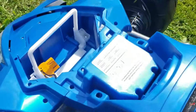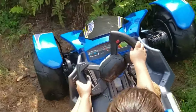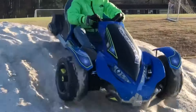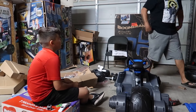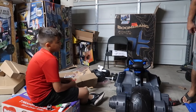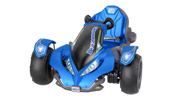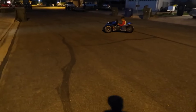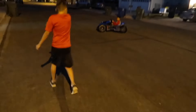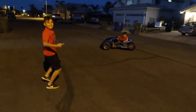Additional features include a battery indicator light, unique steering wheel design, and an optional power drift mode. The 12V battery and charger are included, and safety recommendations include a 100-pound weight capacity, helmet usage, and varying battery life based on usage and terrain. Overall, the Power Wheels Boomerang promises thrilling adventures for young drivers.